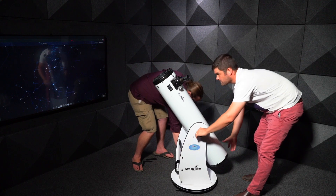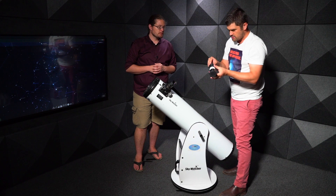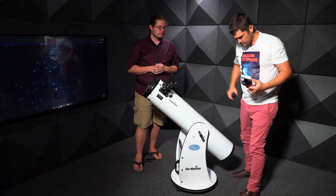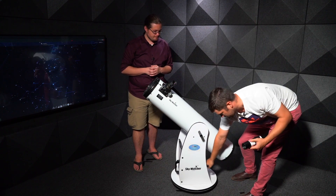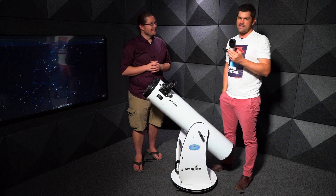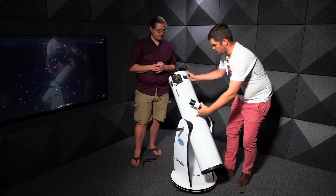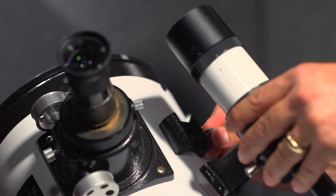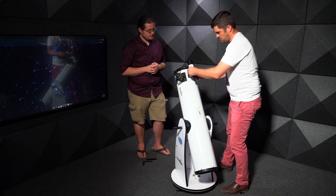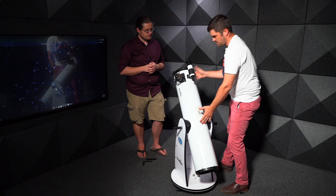We have another part here — this is called the finder, which is your mini telescope. First thing you want to do is take off the two dust caps. I like to put these either in my pocket or in this part of the Dobsonian, because they definitely do go wandering at night. Pockets are probably the best place. Sliding on the finder scope, it just goes in the back like that, and there's a little screw you can tighten up — just hand tight as hard as you can go.